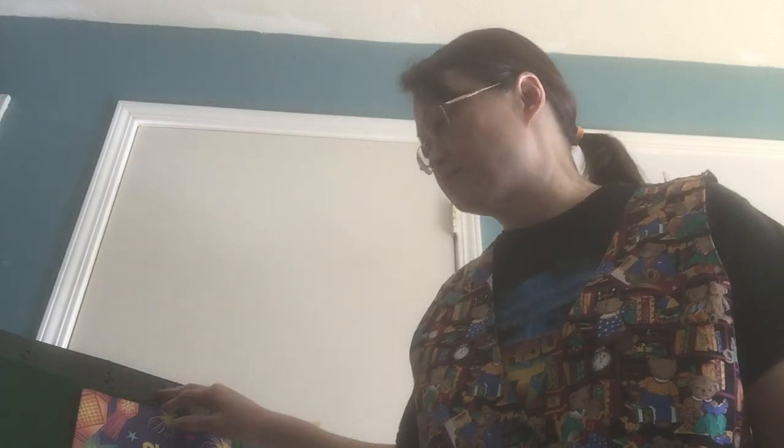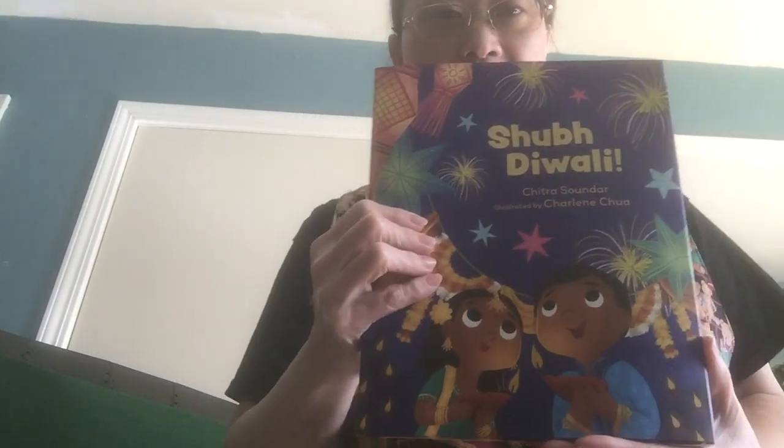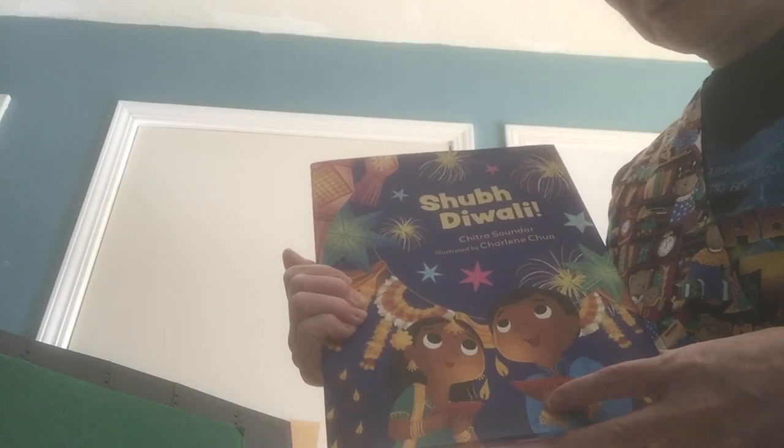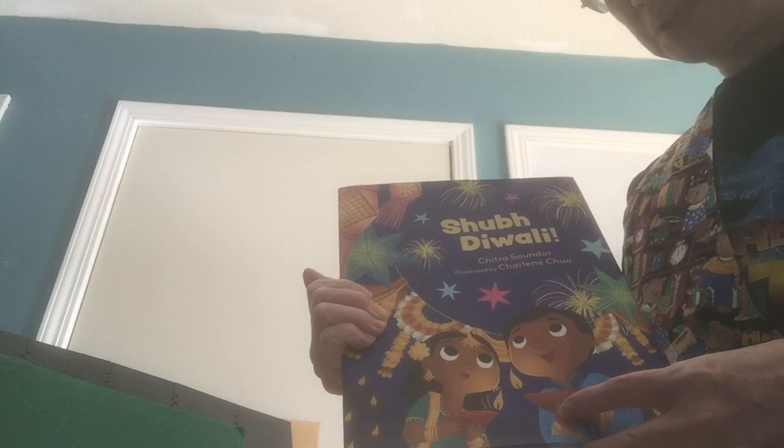So this week is Diwali. Do you know what that is? It's a celebration of lights in some cultures. And so we're going to read this book called Shubh Diwali. The person who wrote the book is Shuba, and the person who did the wonderful pictures is Charlene Chua. Are you ready to step into the book? Here we go.